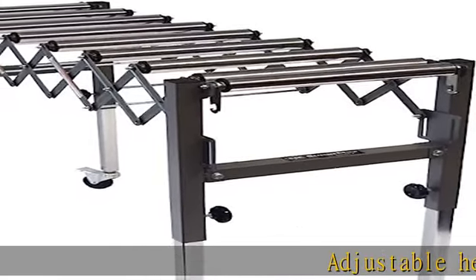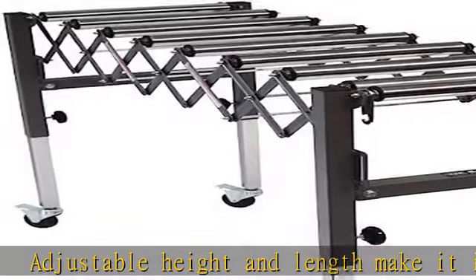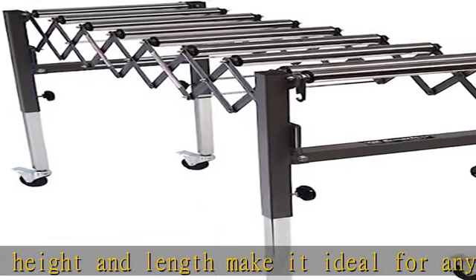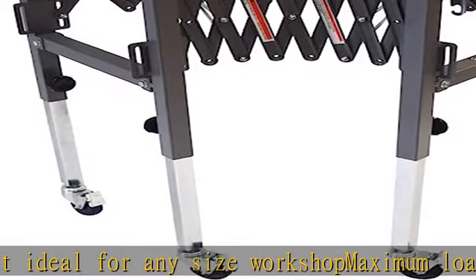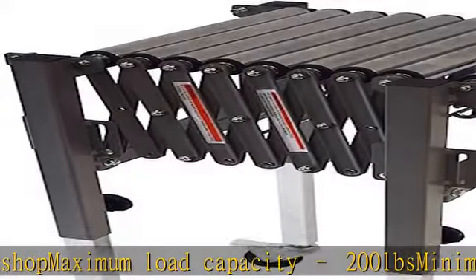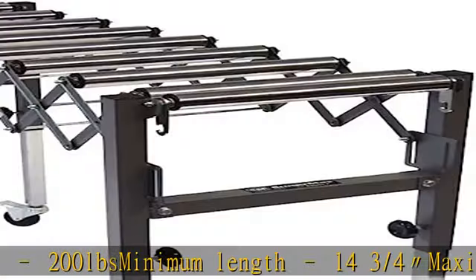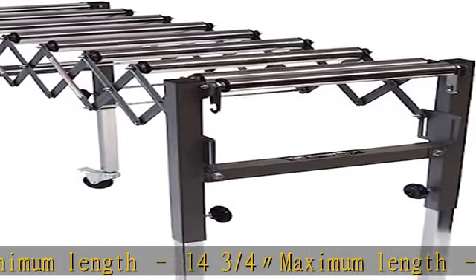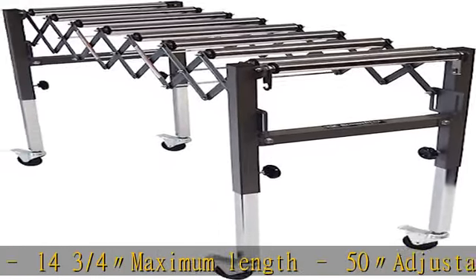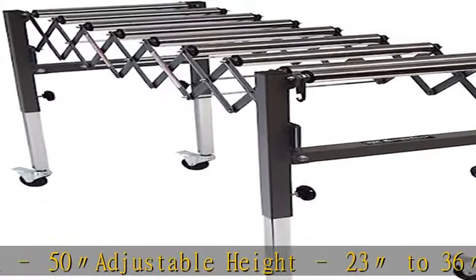Adjustable height and length make it ideal for any size workshop. Maximum load capacity: 200 lbs. Minimum length: 14-3/4". Maximum length: 50". Adjustable height: 23" to 36". Number of rollers: 9 nickel plated rollers. Dimensions dia x W: 1-1/2" x 13-3/4". Swivel casters: 4" x 3"W with foot brake. See more product details in the description to get this product today at the best price.